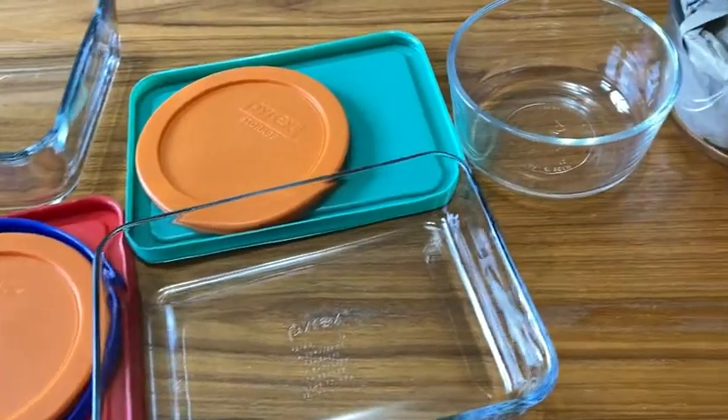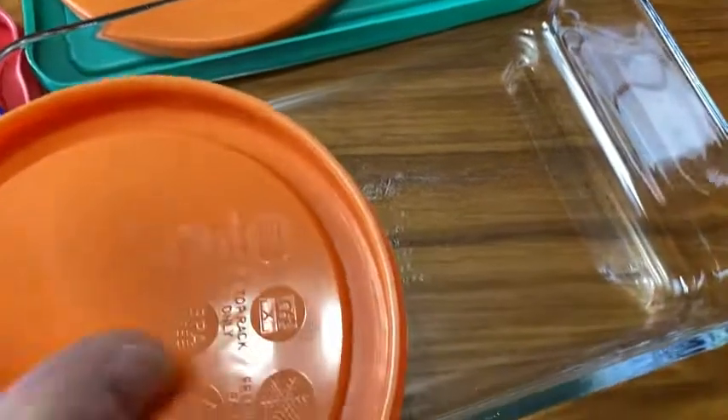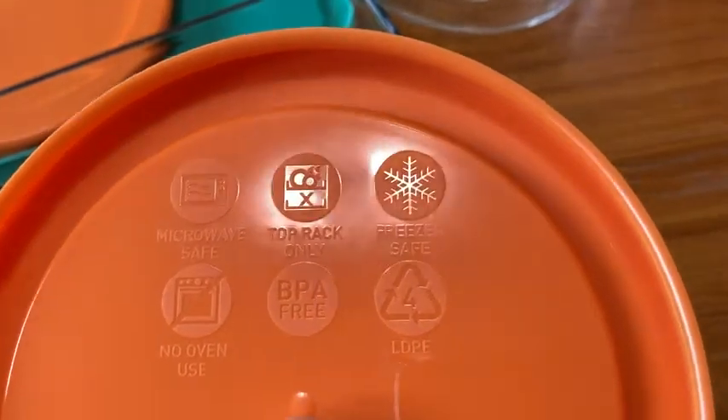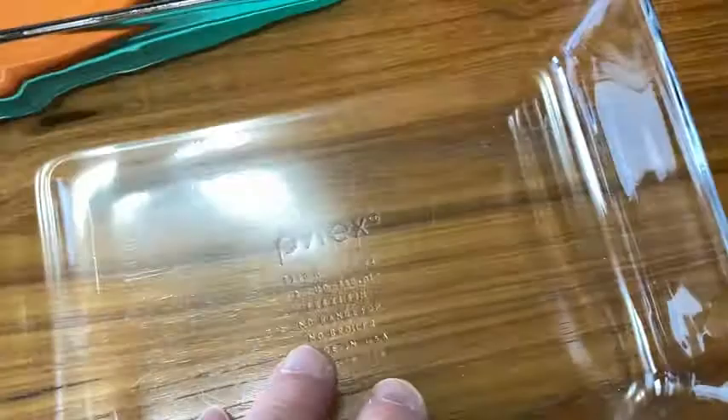Here we have some wonderful glass containers with BPA-free lids. Look at that. BPA-free, no oven use, microwave safe, top rack only, freezer safe. This is by Pyrex. These are really nice.